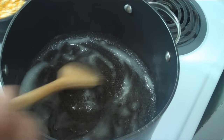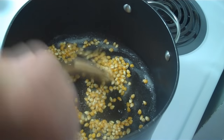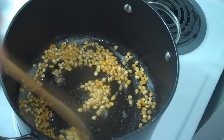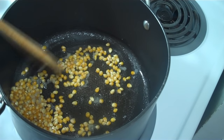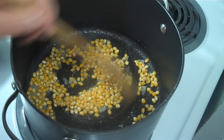Okay, the sugar is starting to dissolve a little, so I'm going to add the kernels in and just mix. And when it starts popping, I'll cover and let it pop without it popping out of the pan.